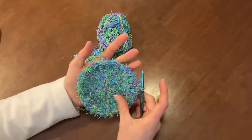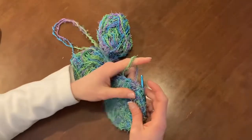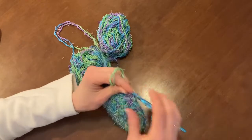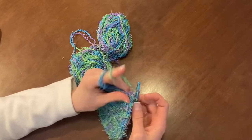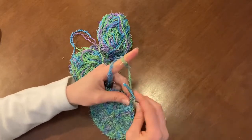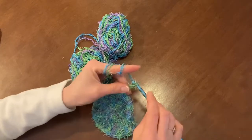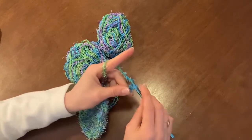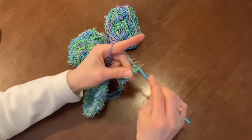I feel like this is plenty big for my hands, so what I'm going to do is finish off with a chain to create a little loop so you can hang the scrubby on the side of your sink, in your bathroom, or your kitchen. I'm going to yarn over, pull through — that's one chain — two, three, four, five, six, seven, eight, nine, and ten.